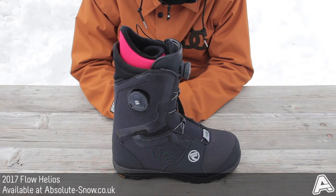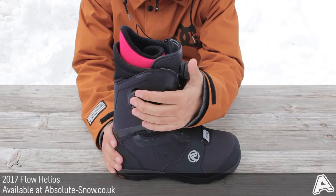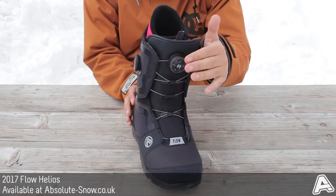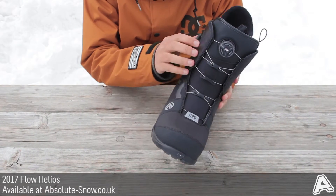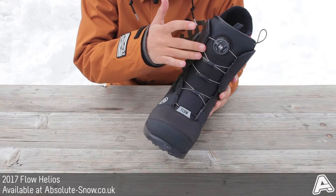Here I've got the 2017 Flow Helios boot. This is the BOA version, so we've got the coiler on the side and the coiler on the front. These will operate two independent areas — this one here will operate the lower area and this one will operate the top.